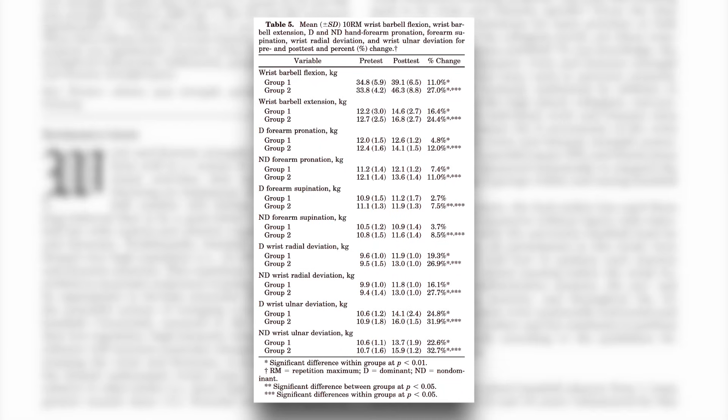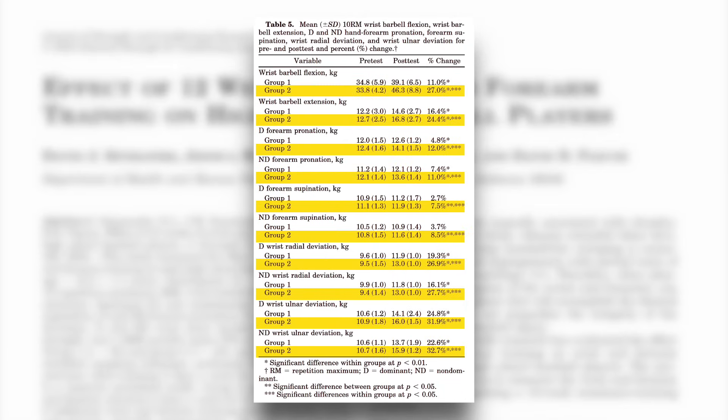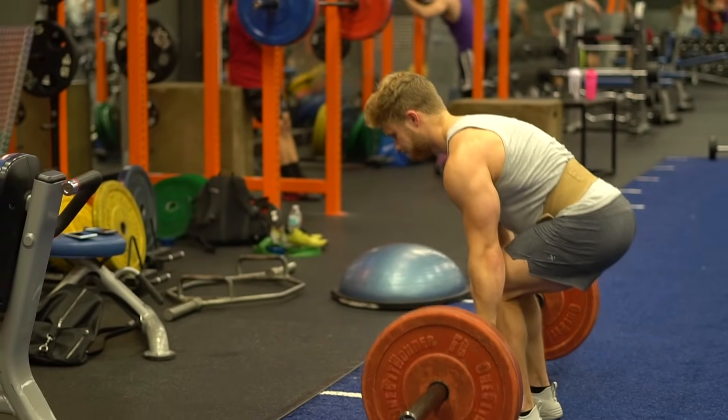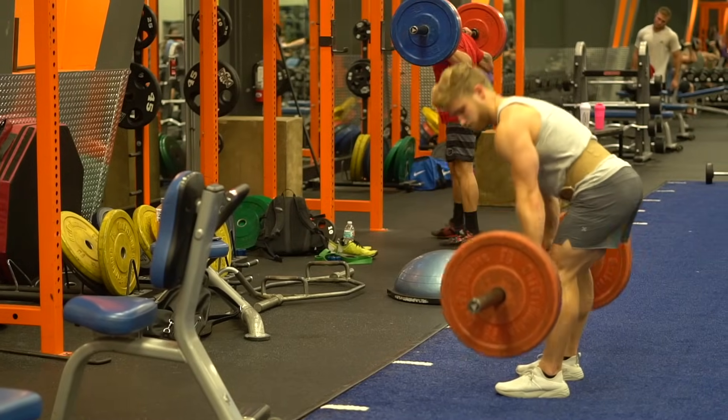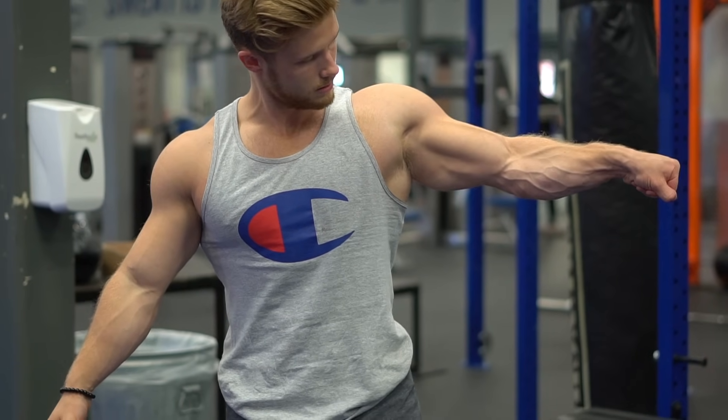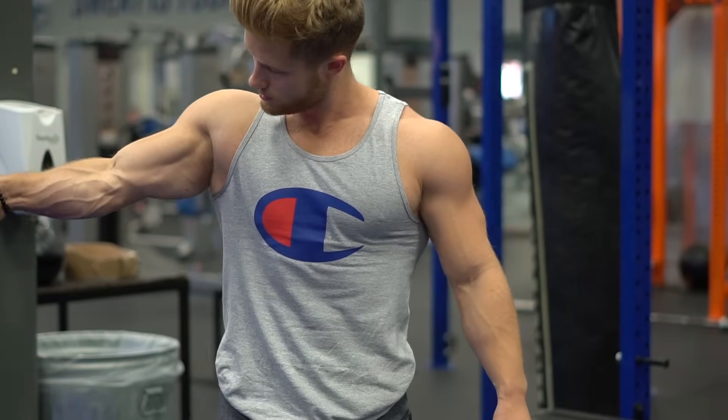It's also worth noting that the resistance-training-only group still made significant strength gains in nearly every forearm strength task, indicating that heavy compound movements can promote forearm gains without any direct forearm work, but may not be enough to optimize their growth. So if forearms are a weak point for you, adding in isolation exercises will help them grow faster.